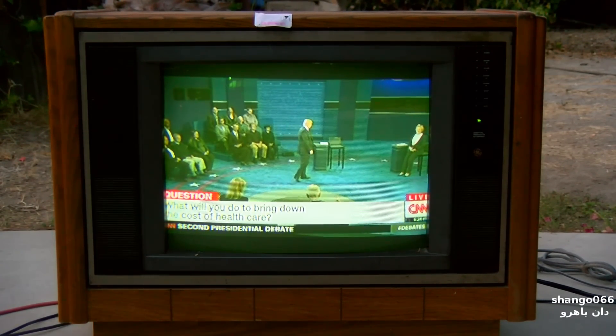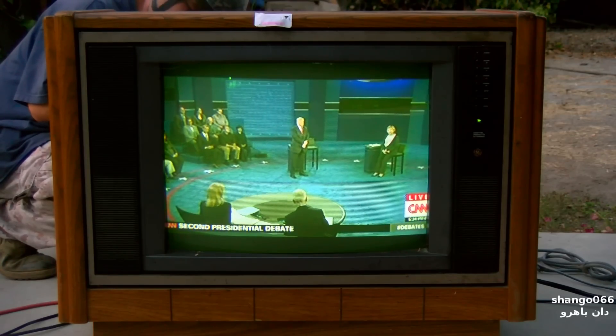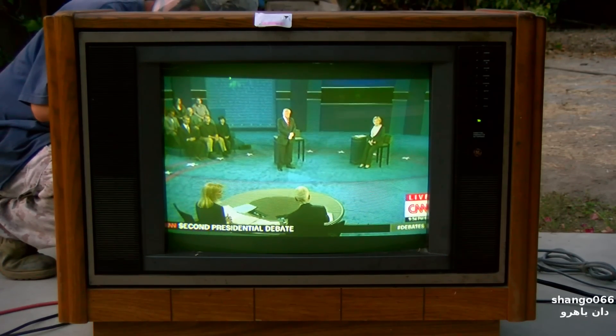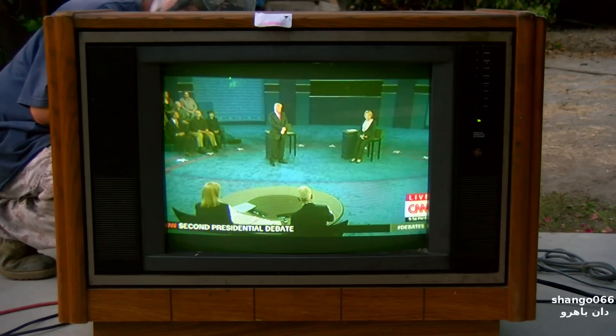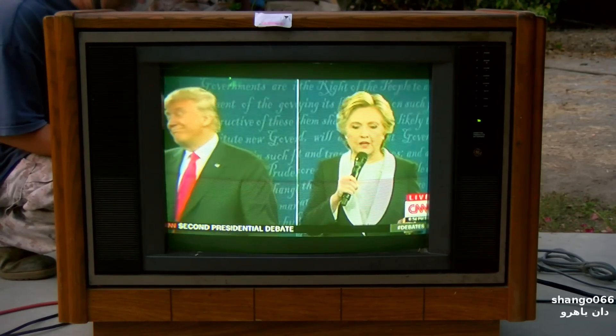Secretary Clinton, let me follow up: your husband called Obamacare 'the craziest thing in the world,' saying small business owners are getting killed as premiums double and coverage is cut in half. Was he mistaken, or was his mistake simply telling the truth? No — he clarified what he meant and it's very clear.